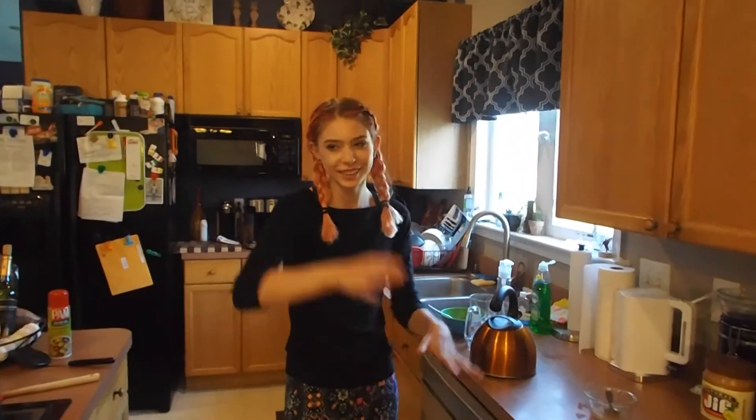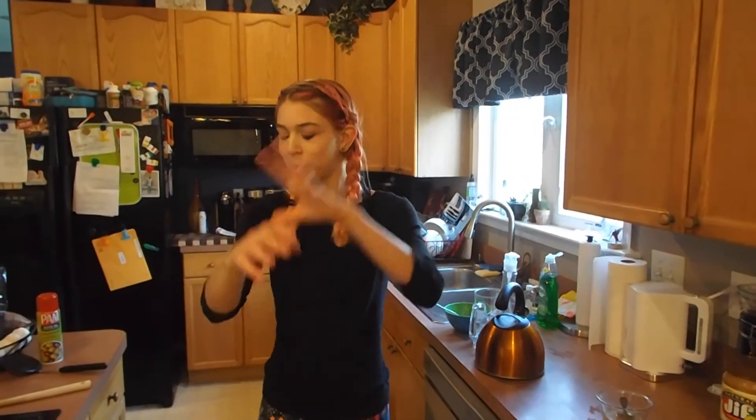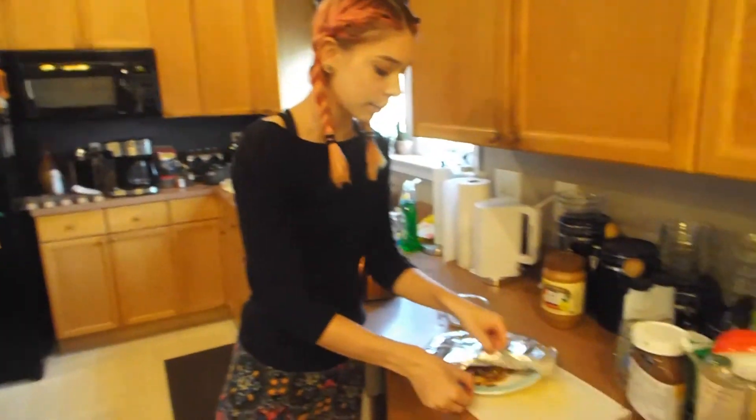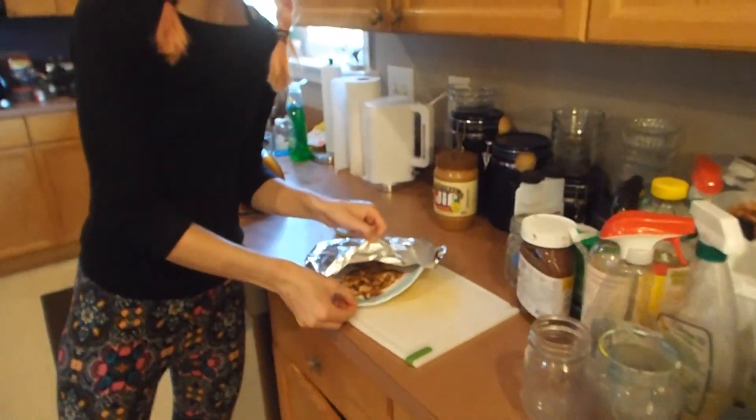I'm gonna go ahead and let these cook and I'll see you in a few. So I was filming on my other camera but I forgot to turn the mic on. The audio on this camera isn't great, but hopefully I'll be able to salvage it and I'll probably voice it over. Basically I've got some veggies, some rice, and some tilapia, so we're gonna dive right into it.